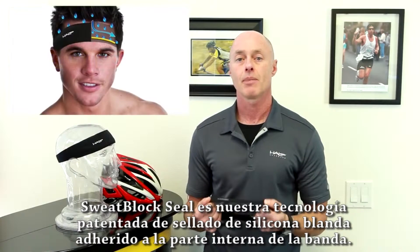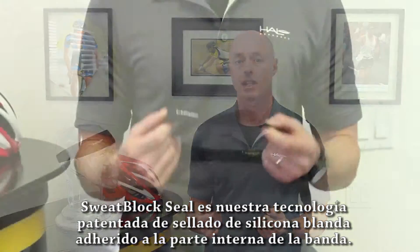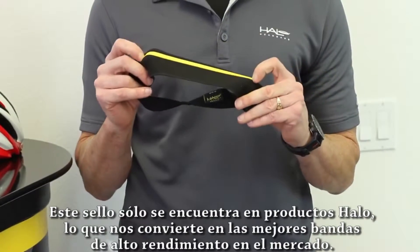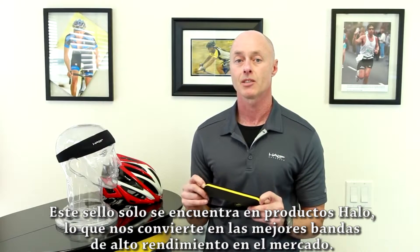Sweat block technology is our patented soft silicon seal that is adhered to the inside of the headband. This seal is only found in Halo headband products, which makes them the best performing sweatbands on the market.